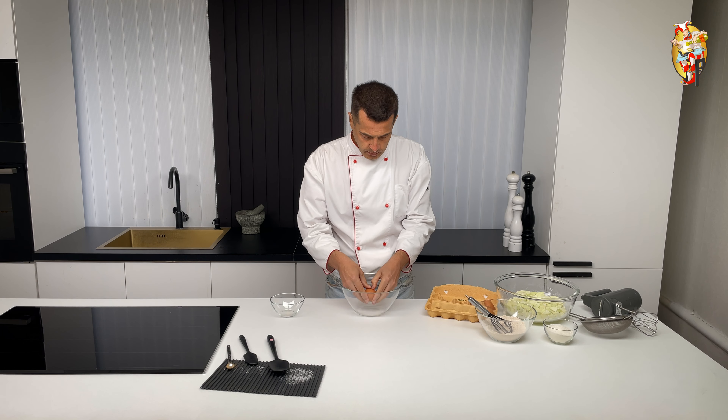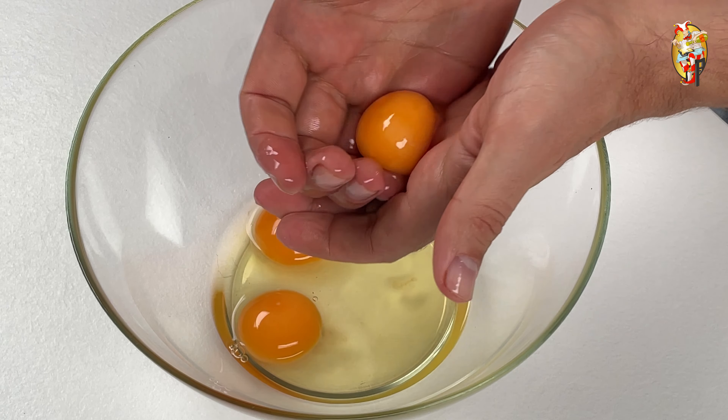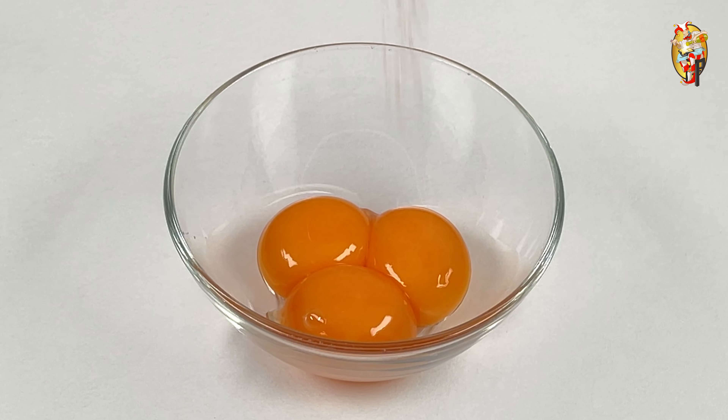In the next step, separate the egg whites from the yolks in a convenient way for you. If you do as I do, take fresh and cold eggs. Add pink coarse salt to the yolks and mix.